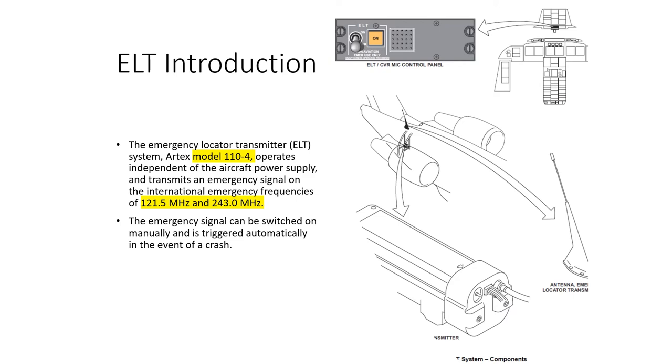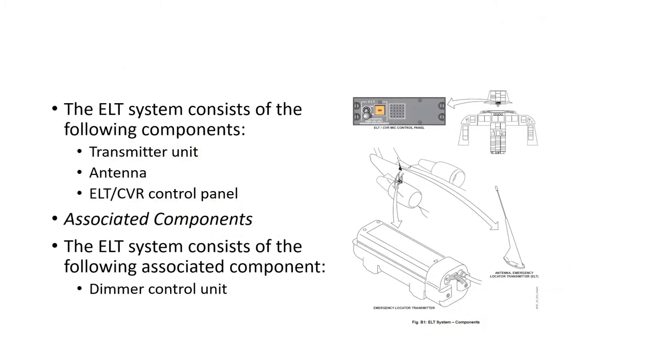There are a couple of ELT options. The Artex model 110-4 operates independently of aircraft power and transmits an emergency signal on two frequencies: 121.5 and 243 MHz. The emergency signal can be switched on manually and is also automatically triggered in the event of an impact. The ELT system consists of a transmitter unit, an antenna, and a control panel.